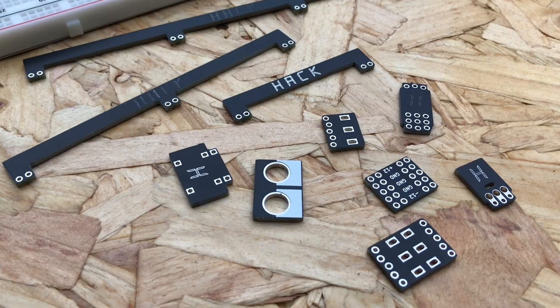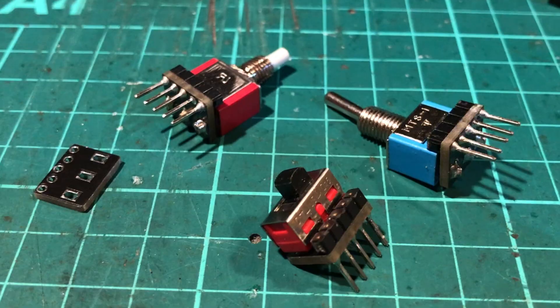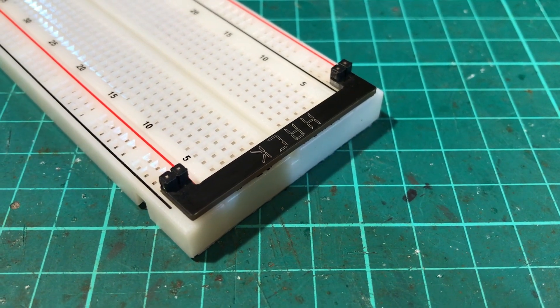These are breadboard-friendly adapters. They're fast to use, tidy and compact. The footprint is as small as possible, leaving you more space for your circuitry.